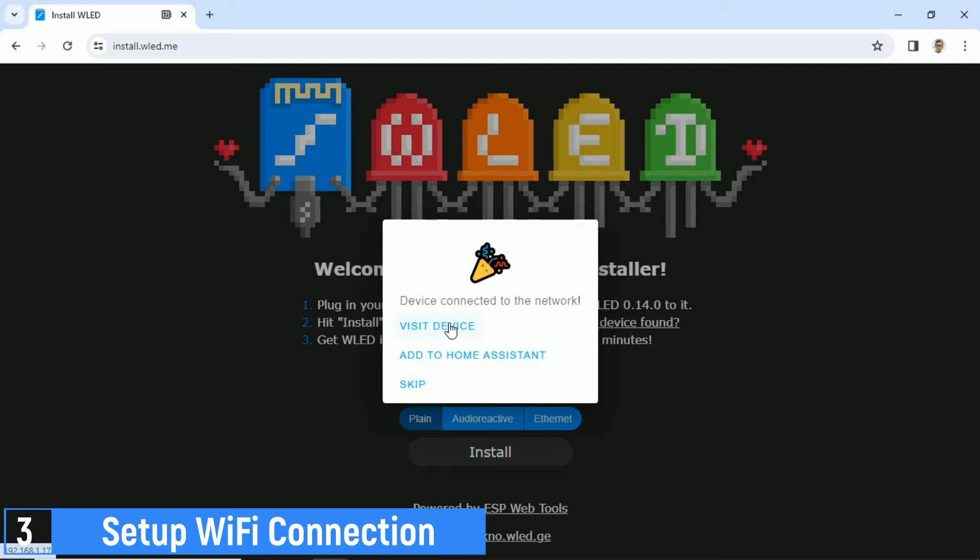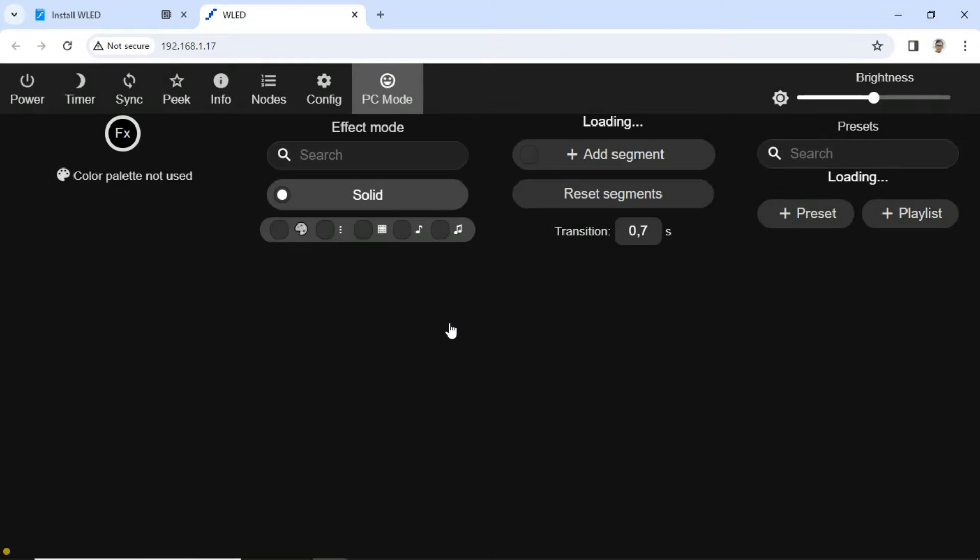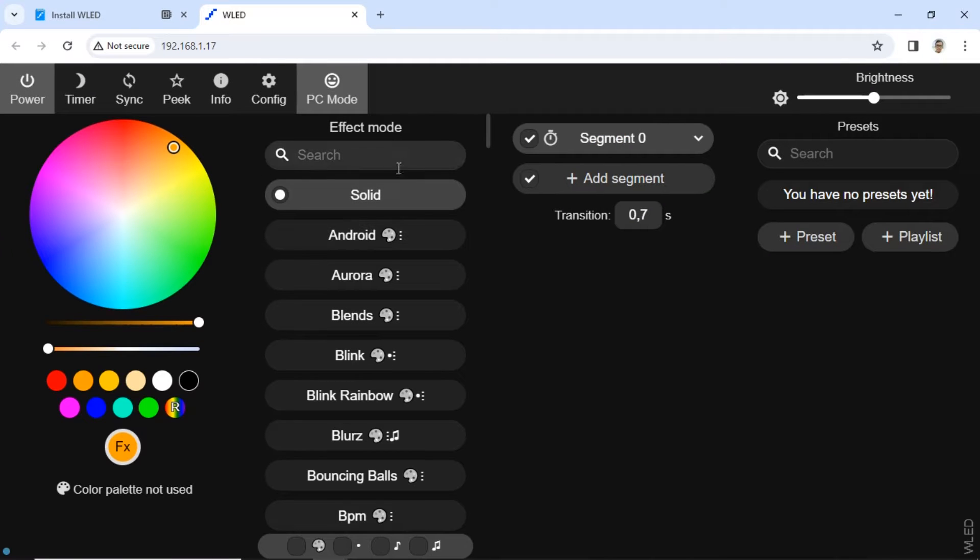Click on Visit Device to open the WLED software page that has been installed on the ESP8266. A new tab will open with the IP address of the ESP device.